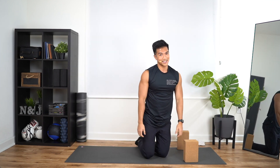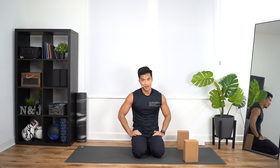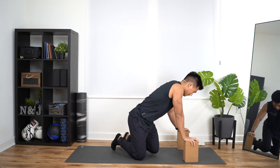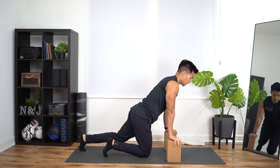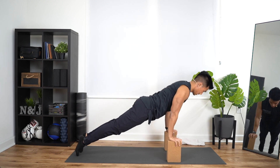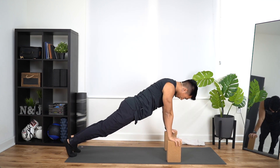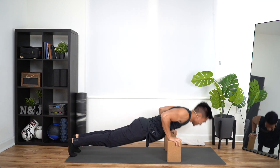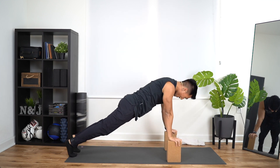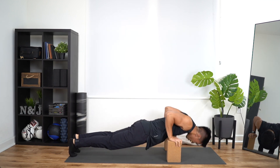I told you in the beginning these ten seconds are going to feel short. Military push-ups coming up. Hands lower now, closer to your chest. Shoulders out in front. In three, two, one — down, up, one. Down, up, two. Down, up, three. Down, up, four. Down, up, five. Down, six. Down, up, seven. Down, eight. Down, up, nine. Last one — down, up, ten.